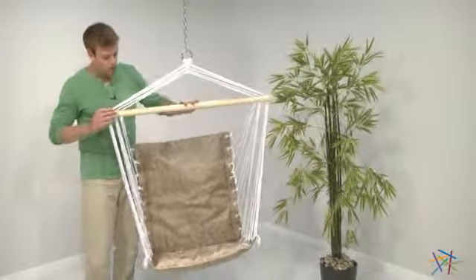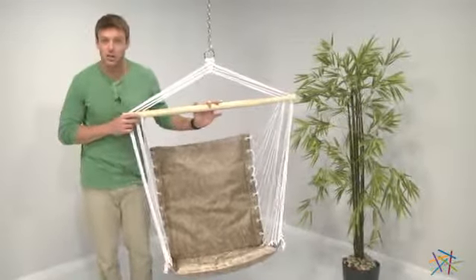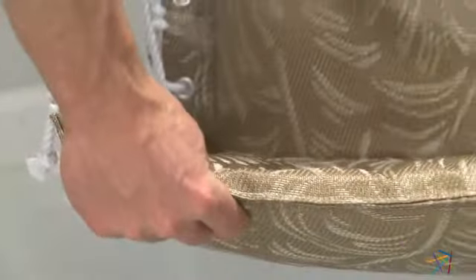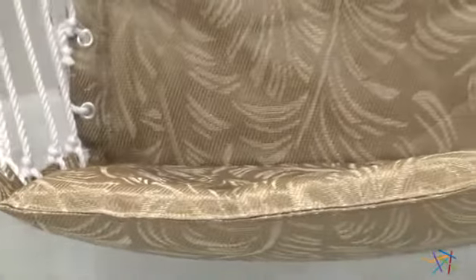Hi, I'm Nick with Hayneedle. Let's take a quick look at the Ultimate Hanging Chair. This chair lives up to its namesake and features plush cushioning wrapped in a textiline fabric, so it's both comfortable and can hold its own against mother nature.